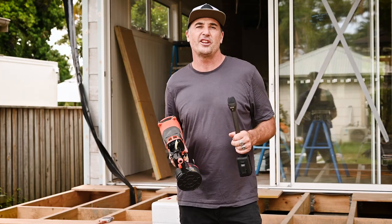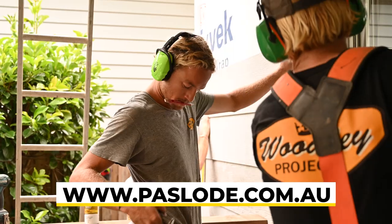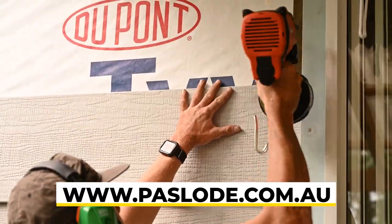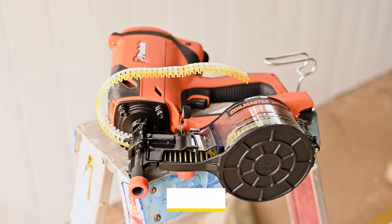Just to recap — it's been an awesome opportunity to put the Pazload coil master through its paces. The ergonomic grip, the lightweight design, no compressors to set up, no hoses on the ground creating trip hazards — this gun really is going to be a game changer. Well done to Pazload, and a massive shoutout to the boys at Woodley Projects — Alex and particularly Dan for having a chat with us. Make sure you check out their work on the northern beaches, check out the Pazload next time you're in store, stay safe on site, and we'll catch you soon.